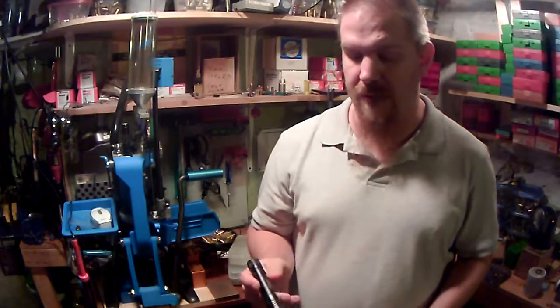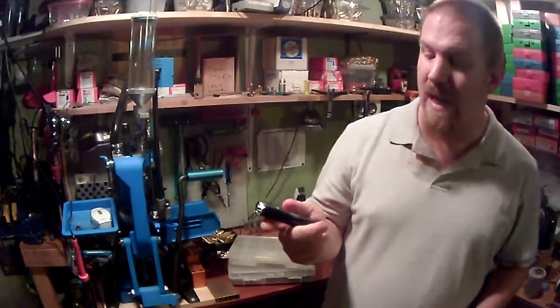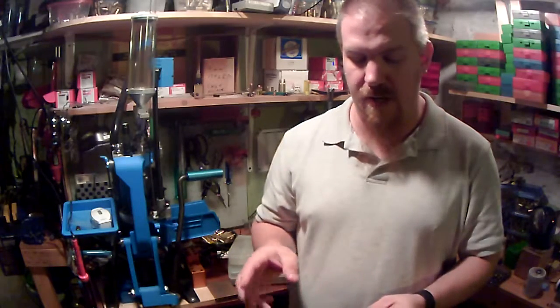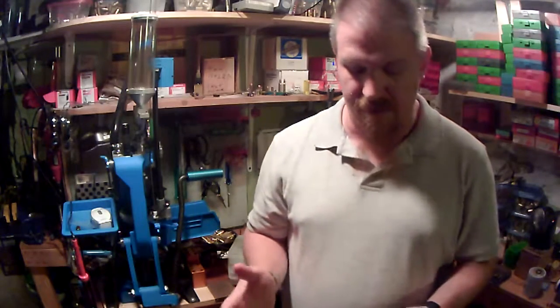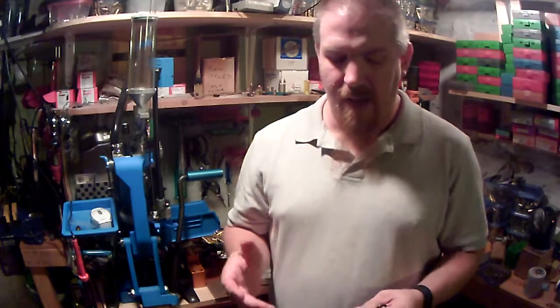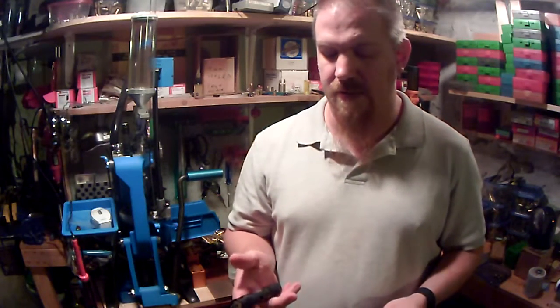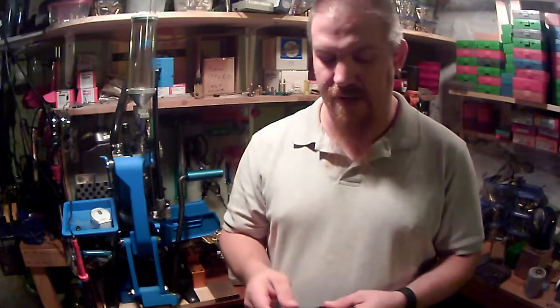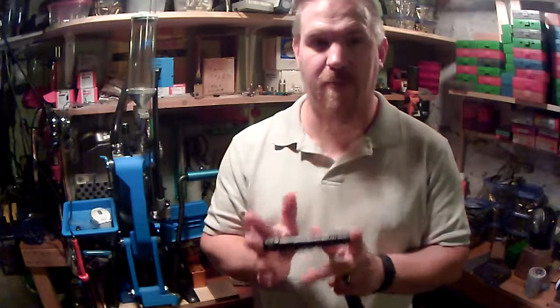And I went back to the Protac 2L. Now, if you remember in the video, my old one had a lot of wear on it — it was missing most of the anodizing. I had been carrying it for a little bit over three years according to the date on it. Well, I started carrying it again and I broke it. Completely my fault. I sent it back to Streamlight and they sent me a brand new light.